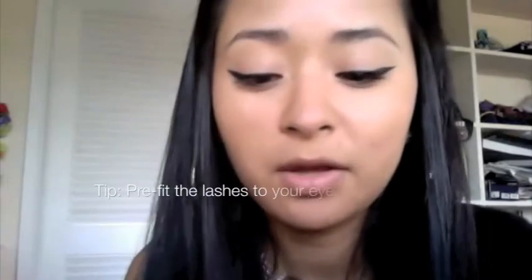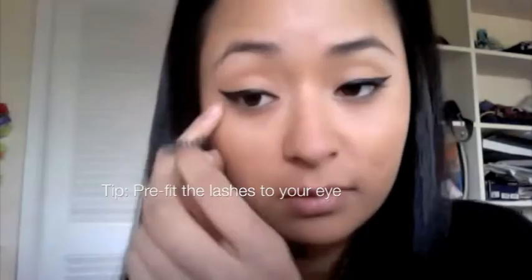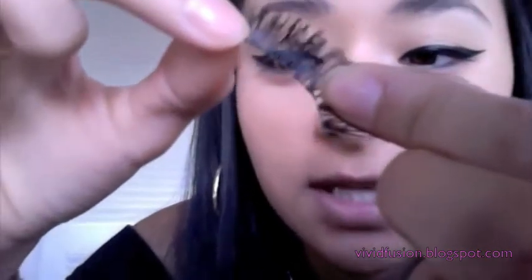One tip: if the fake lashes you buy are too long, pre-fit them on your eye without any glue first, just to see if they fit right. As you can see, this one cuts off right here — perfect. But if it's too long, just take scissors and trim off one of the individual lash clusters from the end.